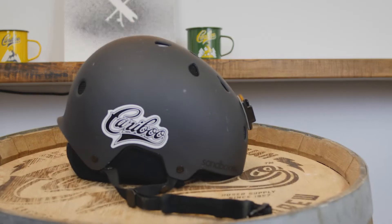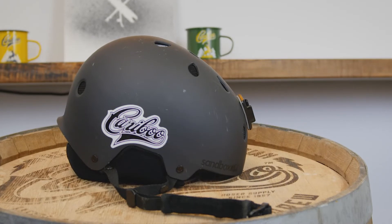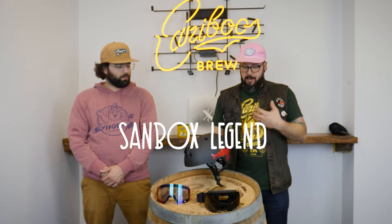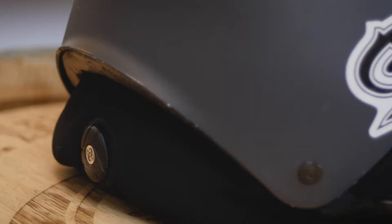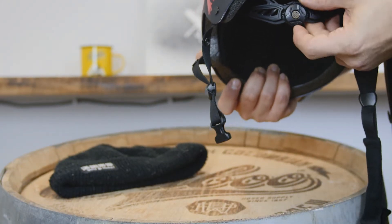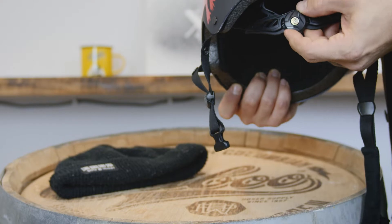I've personally been riding Sandbox helmets for a number of years. Last year I upgraded from the original Legend helmet to the Legend Apex. The biggest difference is they've now got a BOA tension system that's adjustable, which is a big improvement. I found the helmet sat better, stayed better, and just felt more solid on my head.